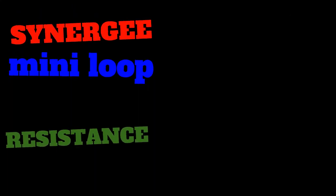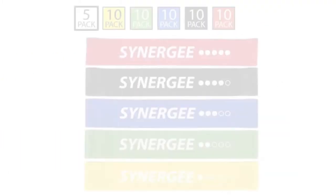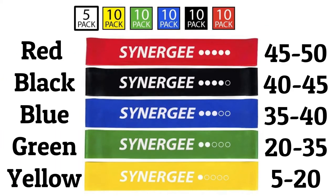Hey everybody, Joe here. In this video I'm reviewing these Synergy continuous resistance bands. They're short, thick, and they come in 10-packs, varying in resistance from somewhere between 5 and 50 pounds each.